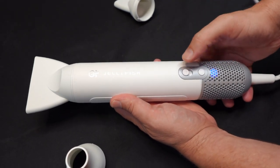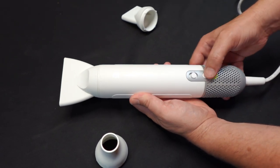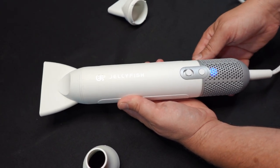It also comes with three different nozzle styles, or you can use it with no nozzle. I personally like to use the nozzle with the round end, as that way I can get a lot of water out of my dogs really quickly. I tend to use that one first and then go for the wider one to get them more dry.